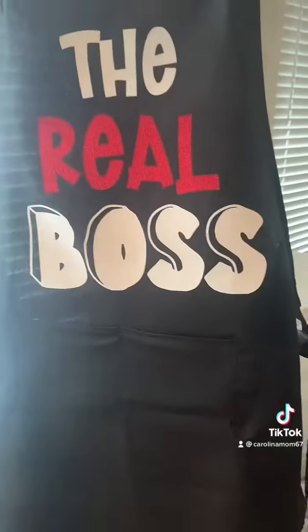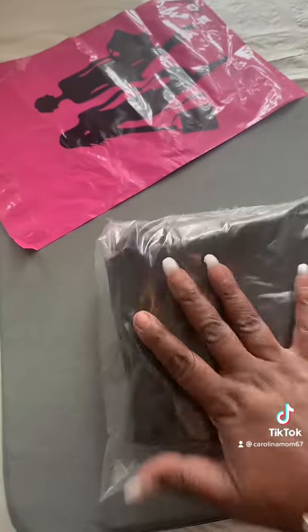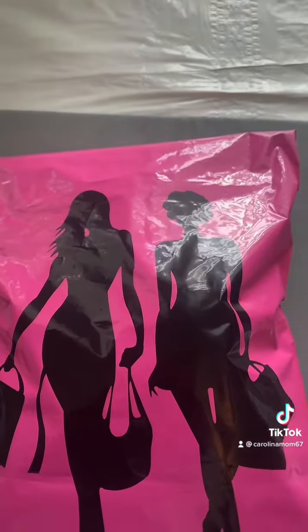So I got to go ahead and get it packed up, sealed up, and dropped off at the post office. I laid the phone down — I don't know why — but I already got it folded, sealed, and ready to go in that little pink and black bag right there. There it is, ready to go out the door. Okay y'all, be blessed!